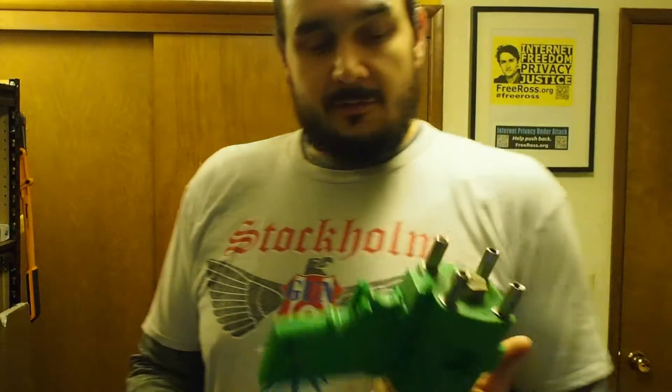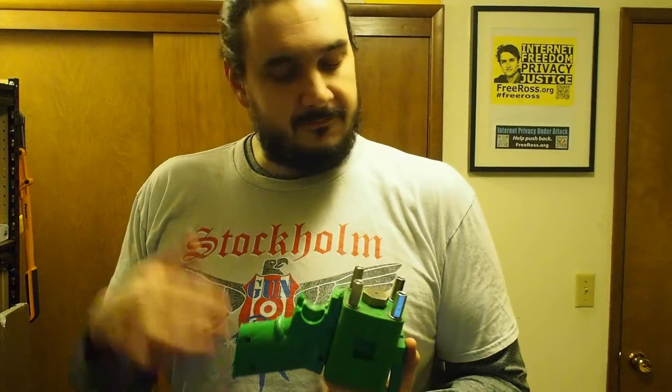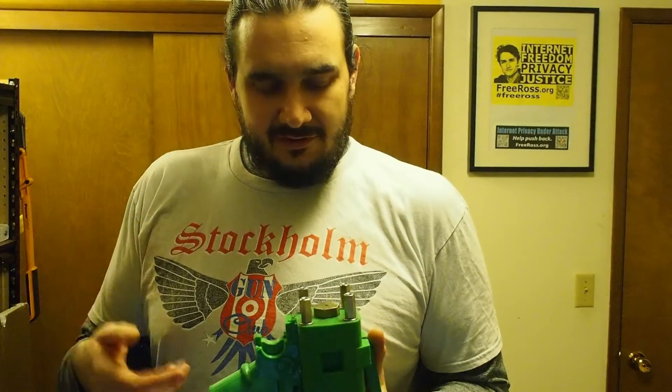We were testing a bunch of different rounds. We were shooting factory loads, we were shooting the 3D printed rounds. The 3D printed rounds shatter when you fire them — they turn into a whole bunch of little pieces. They're PLA, so it's a really brittle plastic.